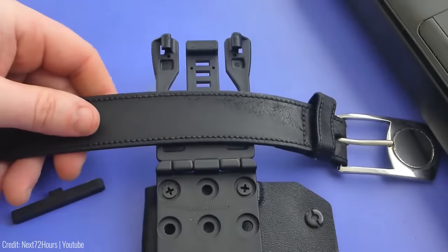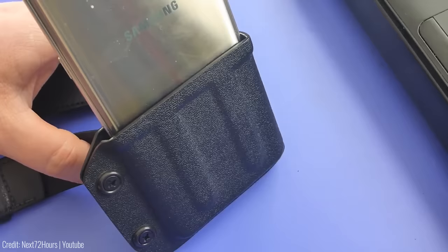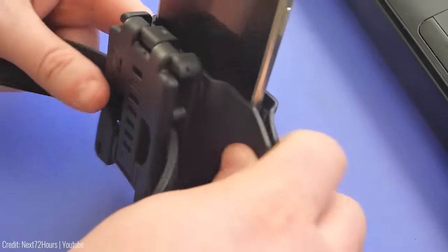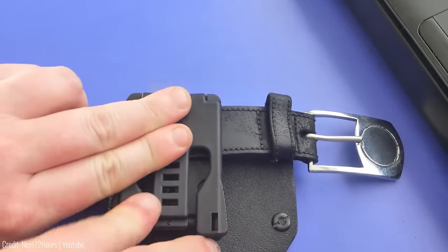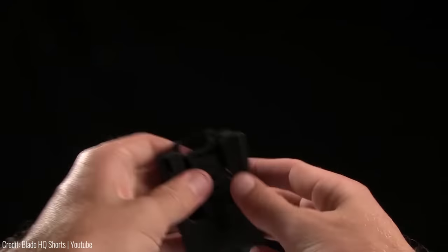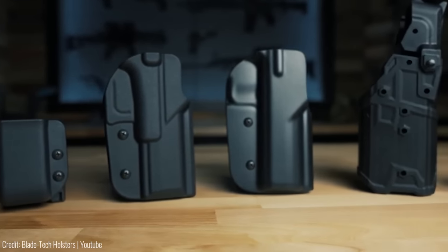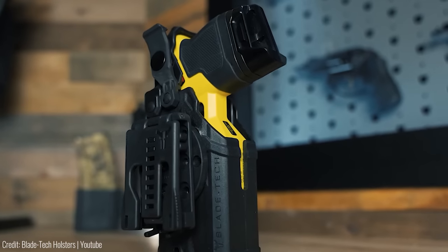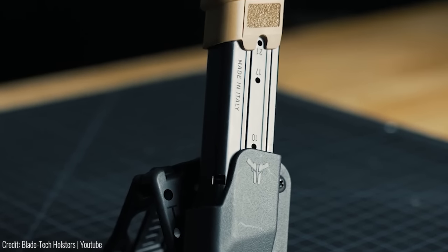The Tech Lock is highly customizable, with multiple mounting options available — you can attach it in either a vertical or horizontal position depending on your preference. Made from a durable and lightweight polymer, it's tough enough to withstand even the most rugged conditions. Whether you're a law enforcement officer, military personnel, or a civilian, the Tech Lock is the perfect solution to keep your gear secure and within reach.